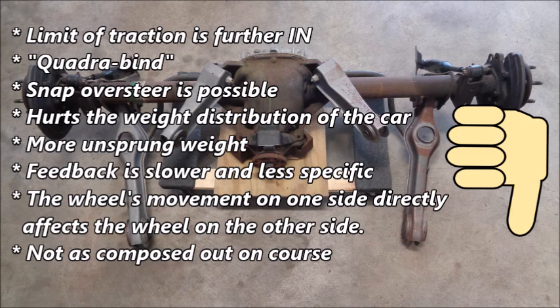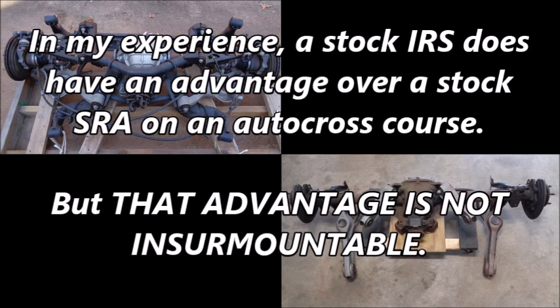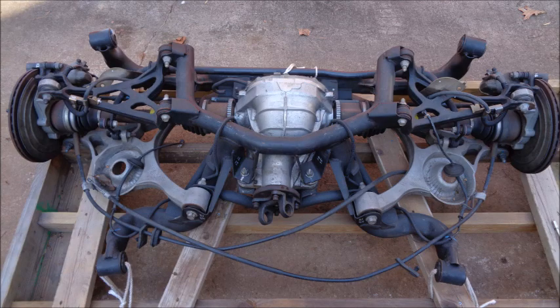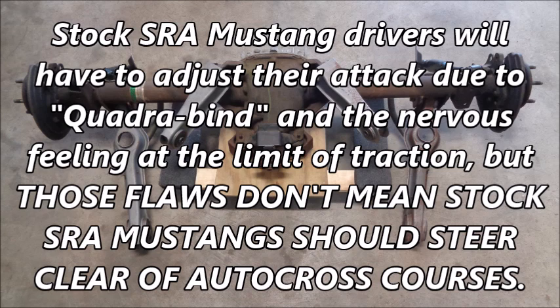The SRA has more unsprung weight, which means the suspension feedback is slower and less specific. The biggest drawback is that the wheel's movement on one side directly affects the wheel on the other side. Stock SRA cars aren't as composed out on course — they feel nervous at the limit of traction and during rapid changes of direction. In my experience, a stock IRS does have an advantage over a stock SRA on an autocross course, but that advantage is not insurmountable. Wheel hop and the vague feeling in the stock IRS are legitimate issues, but they don't make a stock IRS impossible to autocross competitively. Stock SRA Mustang drivers will have to adjust their attack due to quadrabind and the nervous feeling at the limit of traction, but those flaws don't mean stock SRA Mustangs should steer clear of autocross courses.